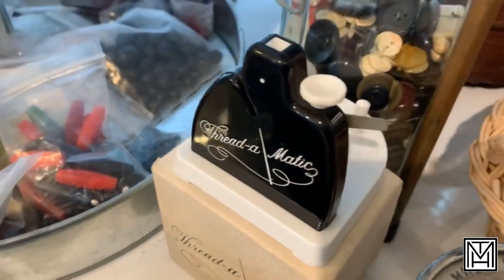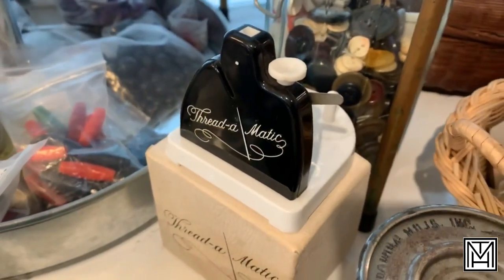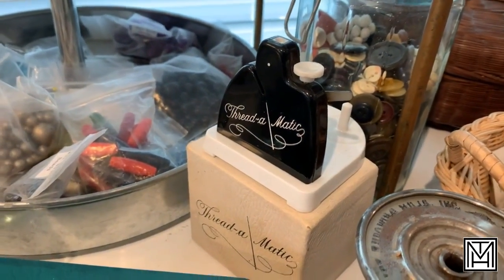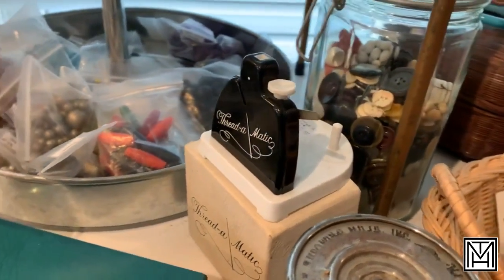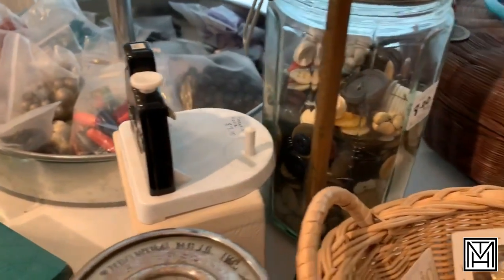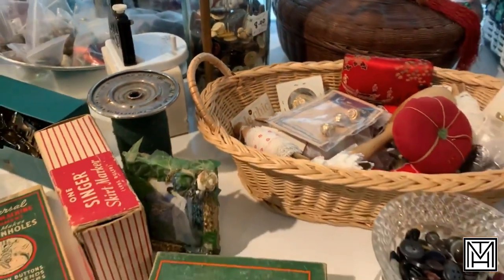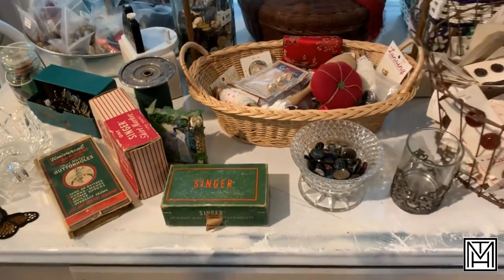There's some fun stuff. The Thread-O-Matic — I have the hardest time threading my needles. In the rare cases that I have to replace a button, half the time I just throw the shirt away. Big jar of buttons. Great stuff, and a great way to display it for people looking to build their collection.